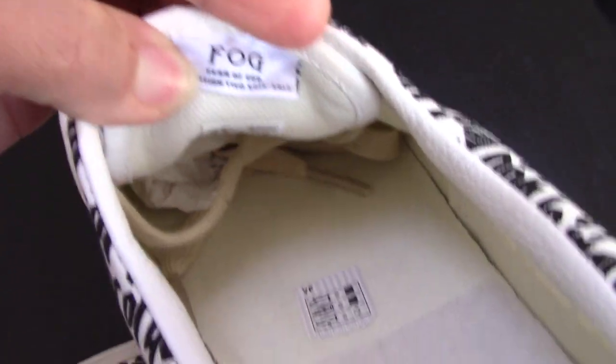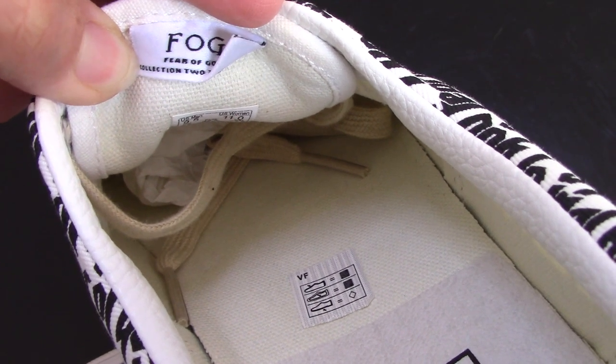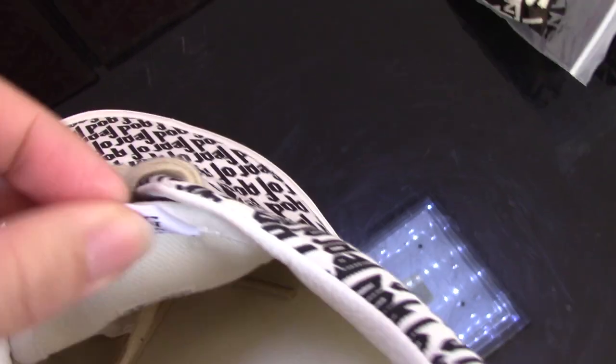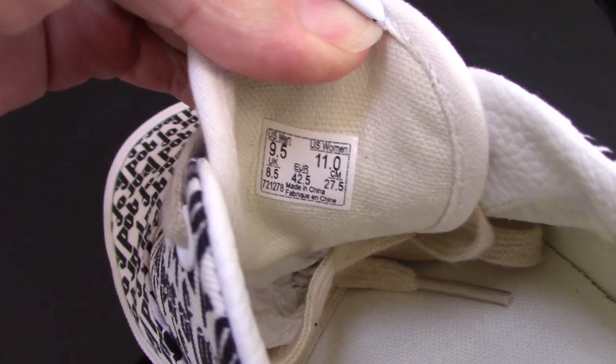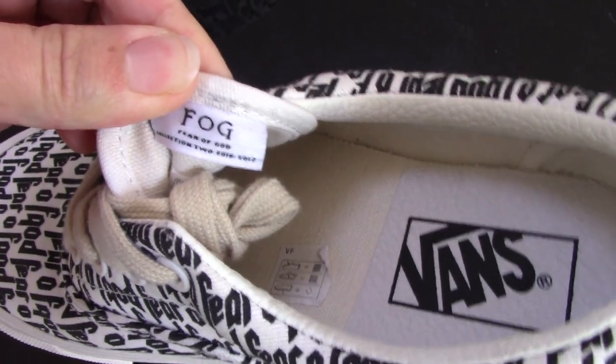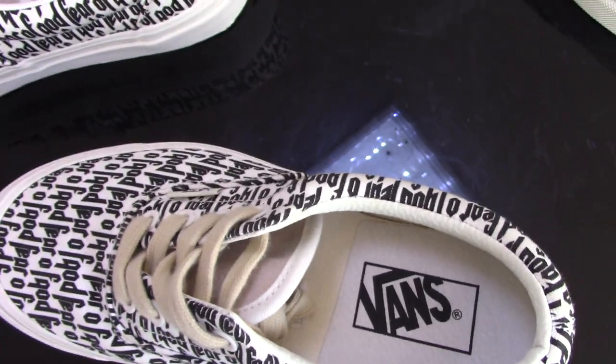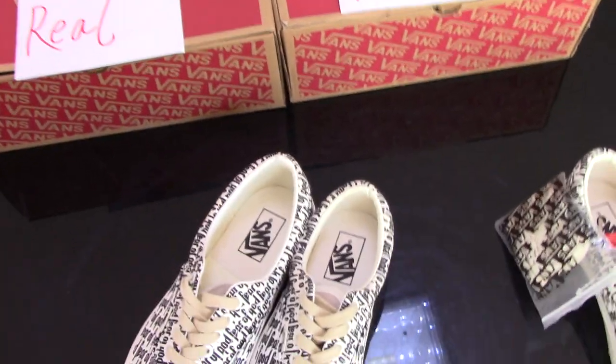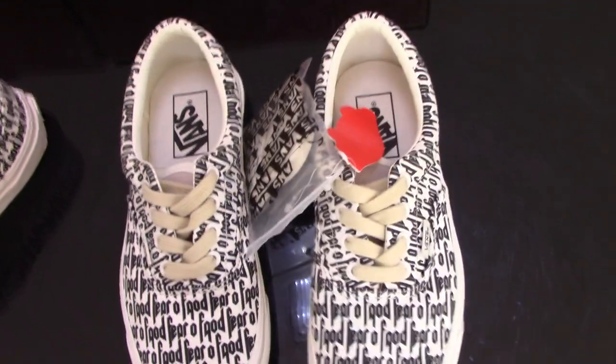Check the real one's back side of the tongue — the print says F-O-G and Fear of God along with other letters, very nice and very clear. For the back side of the tag, all the letters are the same. For the side tag, this is the real one and for the fake one it's almost the same but the real one is still more better.